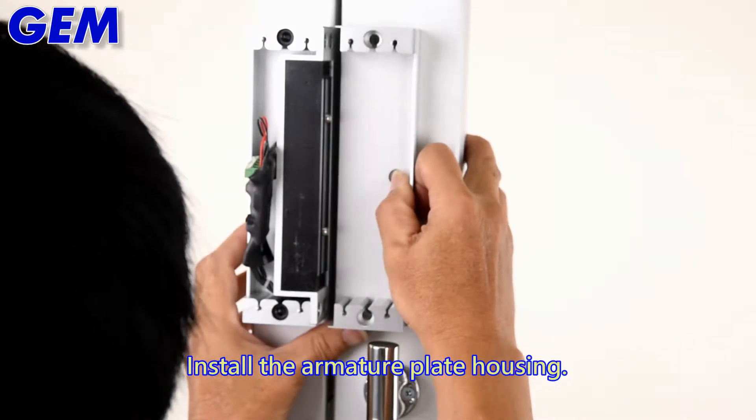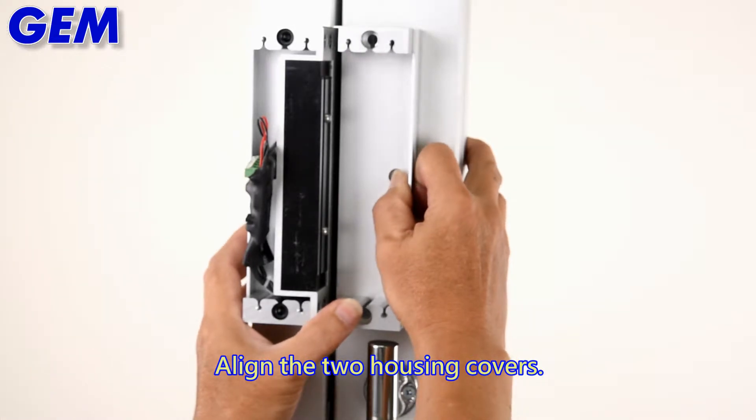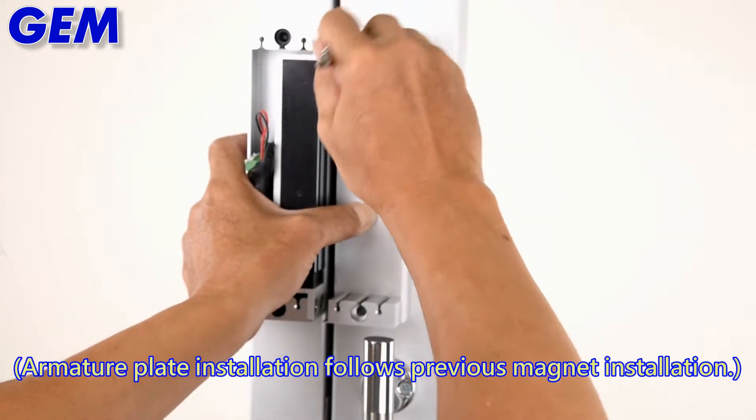Install the armature plate housing and align the two housing covers. Armature plate installation follows the same method as the previous magnet installation.